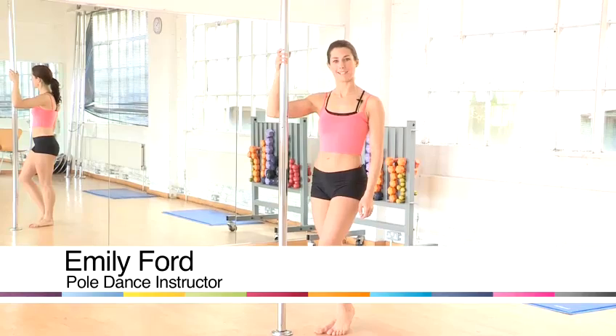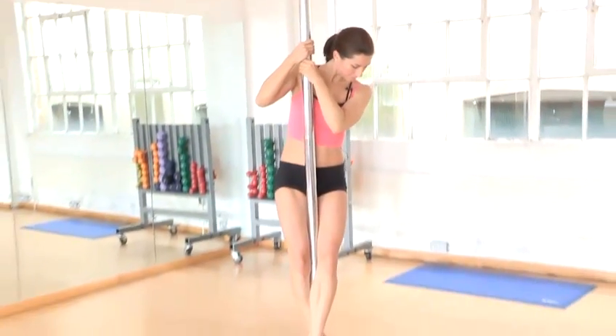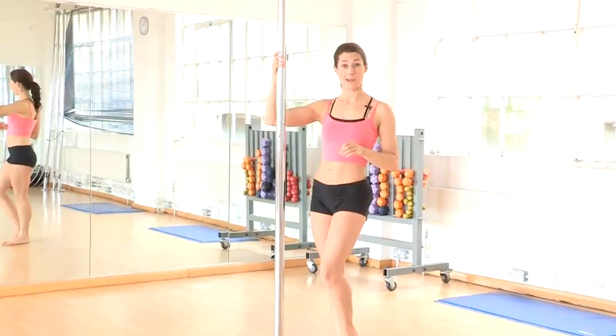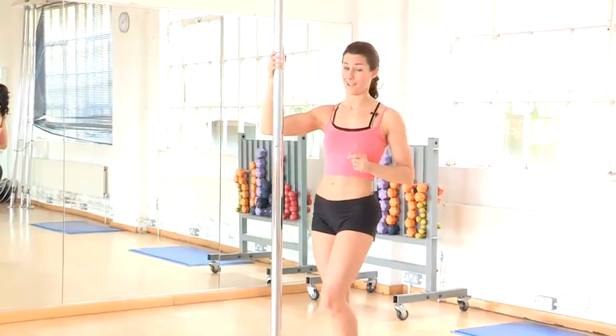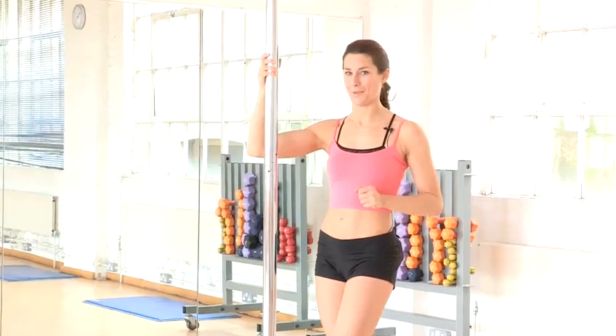Hi, my name is Emily and I'm a pole dance instructor. I'm going to show you how to climb the pole, which is a nice, easy beginner move. Do bear in mind it's more about correct technique than any kind of strength. So if you put all your body parts in the right place, you'll be fine.